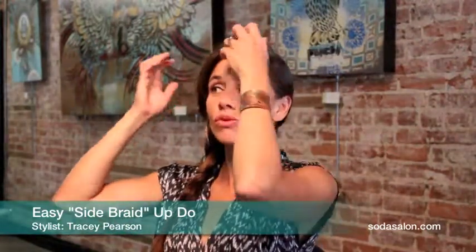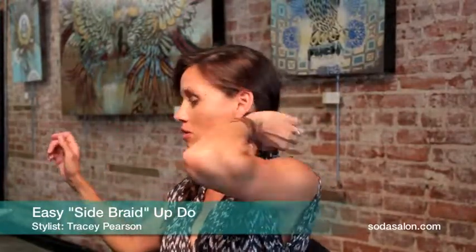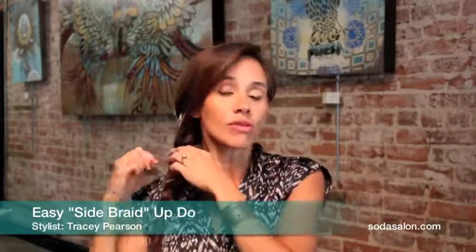Add an elastic, soften it up a little bit. Loosen up your braid so it has a bohemian feel to it. And now you have a soft side braid.